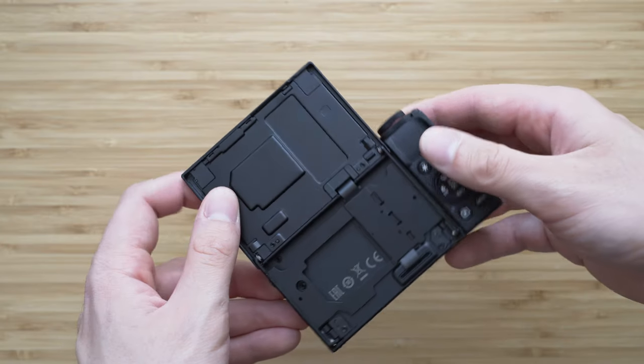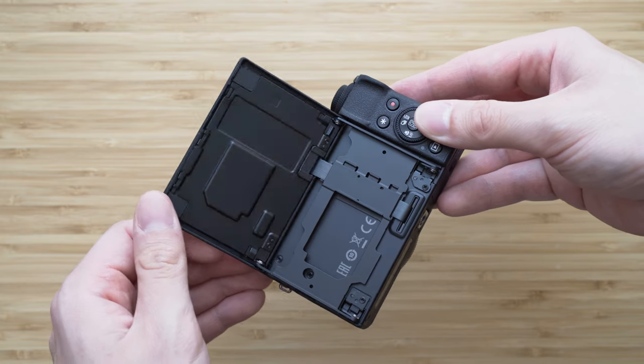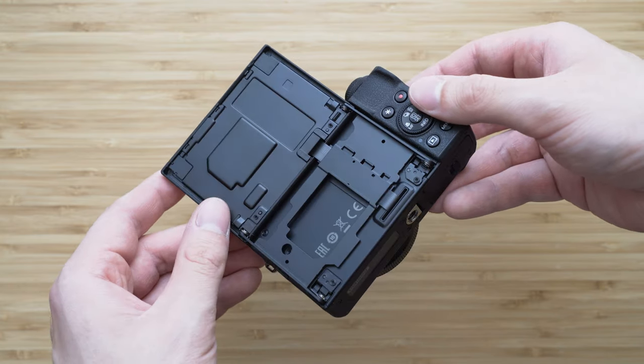What I really like is the screen attachment and tilting mechanism. That is made of metal and it is super solid. The build quality is pretty good overall.